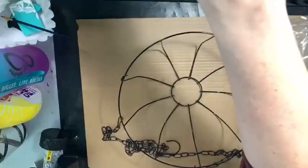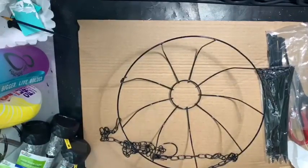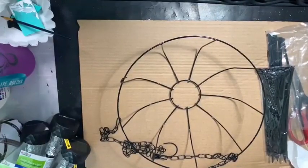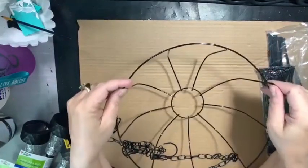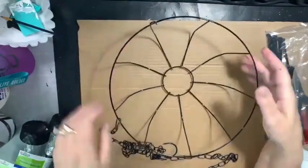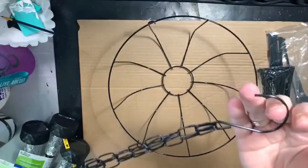There are many versions of this project out there. All of the supplies I got at the Dollar Tree. The first thing you want to get if you want to do a round one is a wire plant hanger — it does come with the hook and the chain. I've just taken it off. It clips right onto these three pieces, which is what you see when I held it up. That's what you're going to be attaching the fencing to.